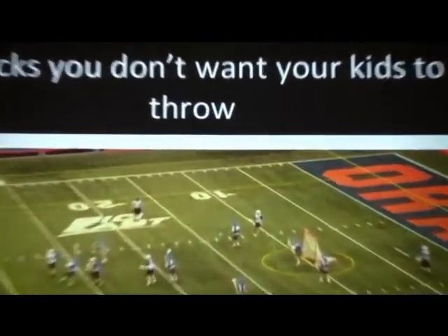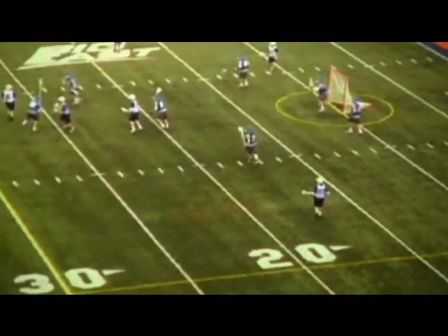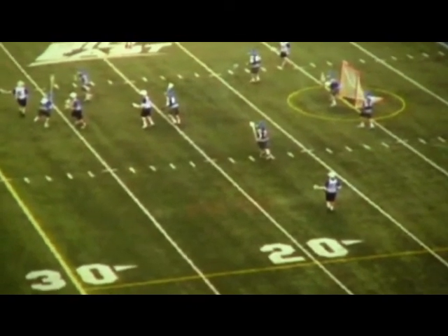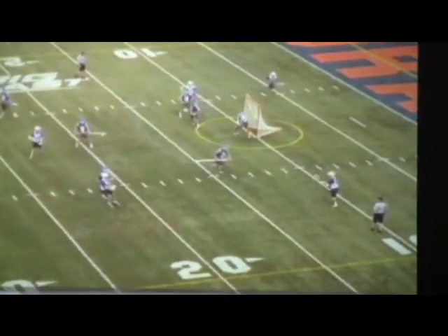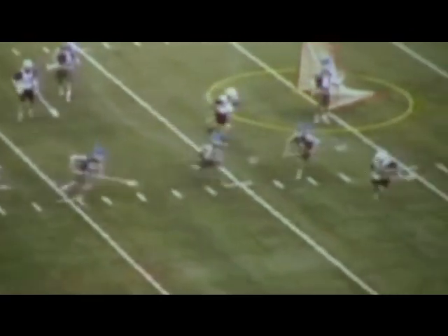A quick clip on why we don't want to throw checks — you're going to see right down here, he throws a couple of good slap checks, goes to lift, and then after the lift he decides to go over the head. Especially coming up around ten yards from the cage, the last thing you want to do is go over the head — that's going to put him out to the top side and push him all the way up to the elbow.